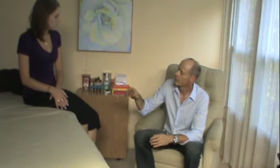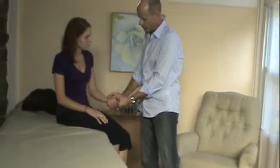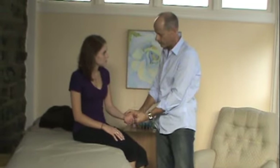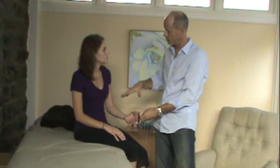The basis of diagnosis in acupuncture is the pulse and the tongue. The pulse diagnosis is done at the wrist, and there are three positions that I'm feeling for — the relative strength and weakness of all the pulses on both sides — and they relate to 12 main organs.